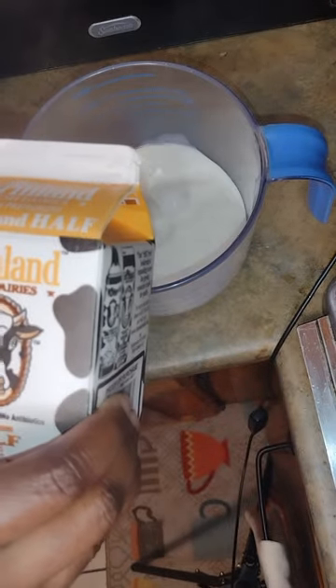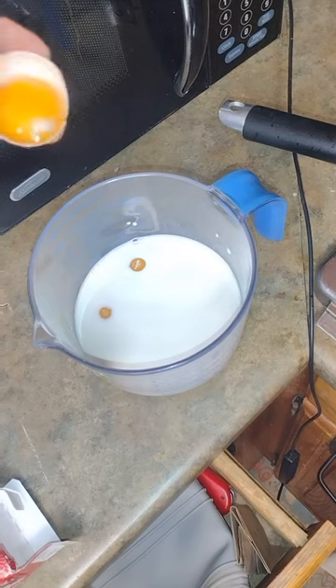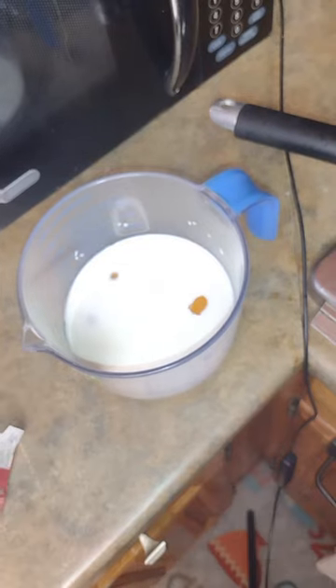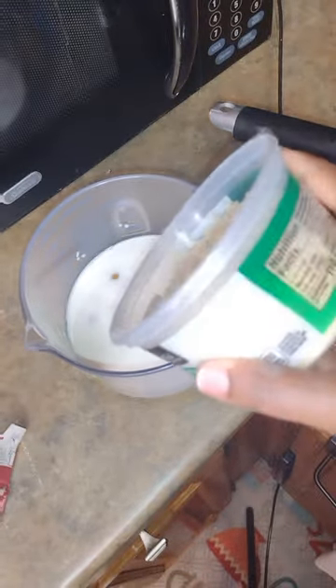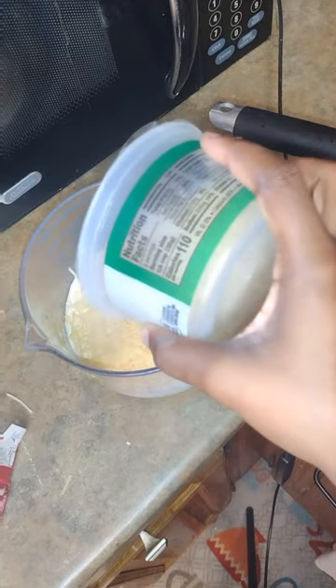Now this is me making the sauce. I used half and half — you can use cream or whole milk. Egg yolks, and some shredded parmesan.